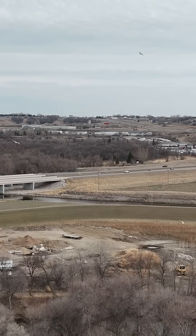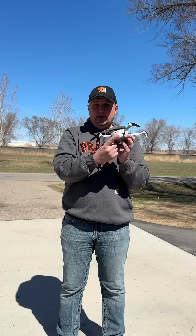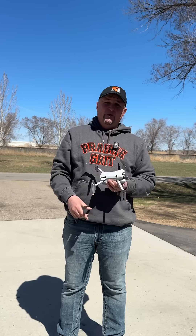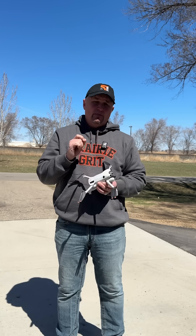I put it on the top, the sides, and on the back of the battery of the Mini 4 Pro. Get yourself some reflective tape if you know you're going to be flying around birds.